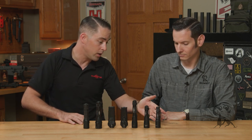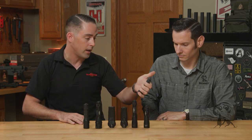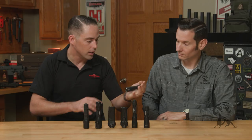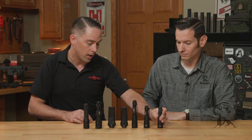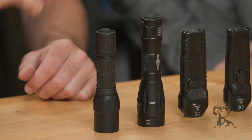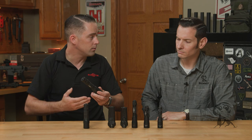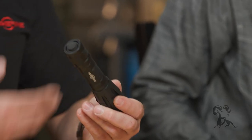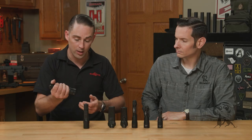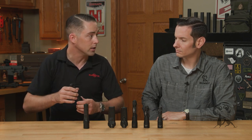Starting on the left here, that's our everyday carry — the EDC LT1. It has a gas pedal tail cap, so light for low and harder for high, with a high of 500 lumens, and the pocket clip is dual direction. On the far right, we have our more general purpose lights — the Dual Fuel Fury. It takes two different types of batteries: an 18650 or CR123s, depending on whether you want rechargeable or disposable. It's great to live in a pouch on a vest, a belt kit, or just in the glove box.